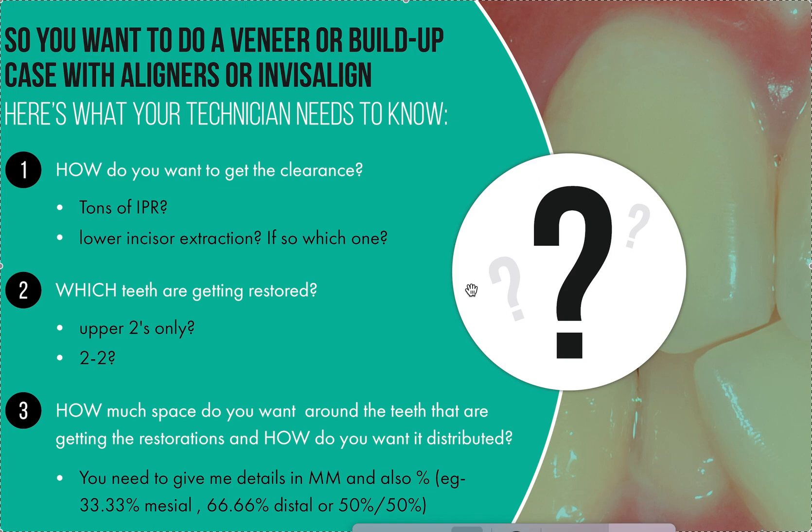It's up to you how you want the space distributed. Some people like it equally distributed if they're doing four or six veneers. Some people, if they're doing just two veneers on teeth 7 and 10, want one-third mesial and two-thirds distal. Sometimes they want half and half. I don't know what you want, so if you're giving me a case with restorative work, I'm going to need this information from you.